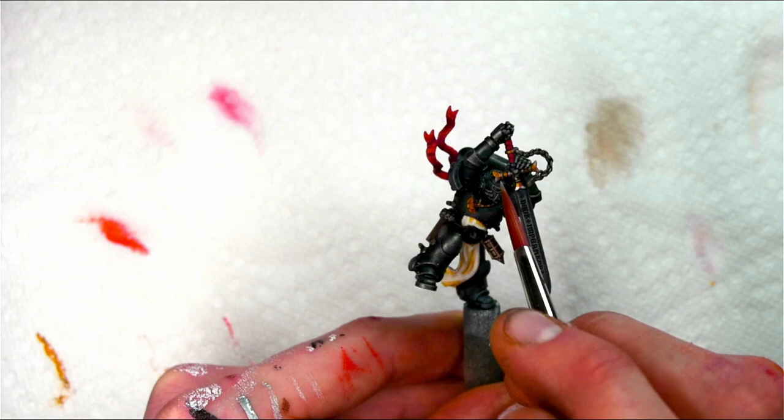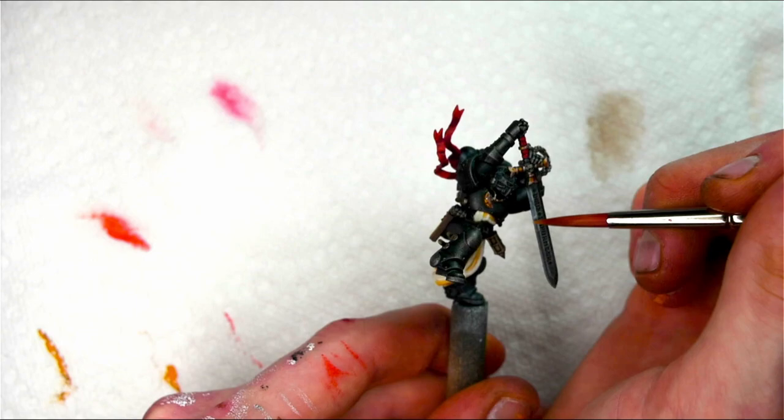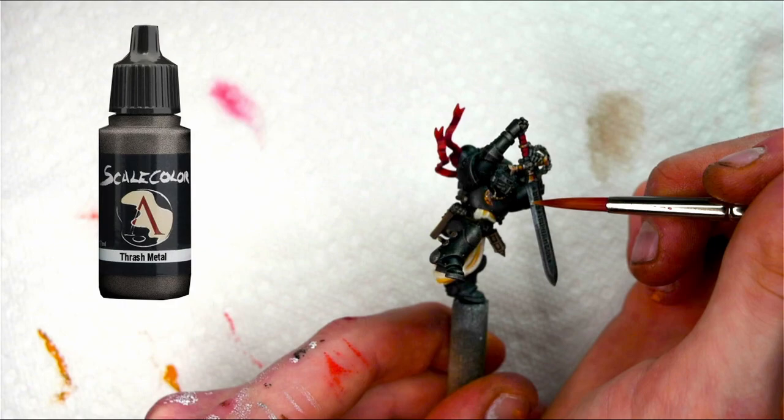I'll even catch both sides of the power sword blade using Scale 75's Thrash Metal in very thin coats, just to try to give it that sheen look. I'm still working on dialing in how to paint a power sword, as I believe a lot of people are, but this is a step in the right direction and I like the way it looks.